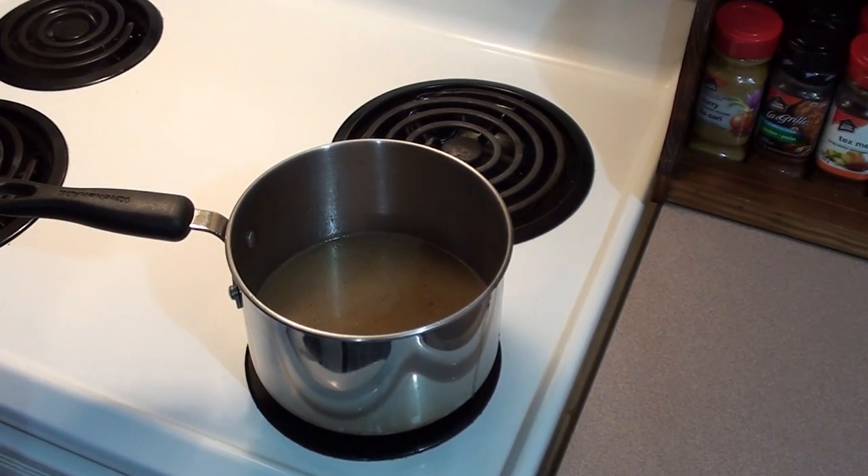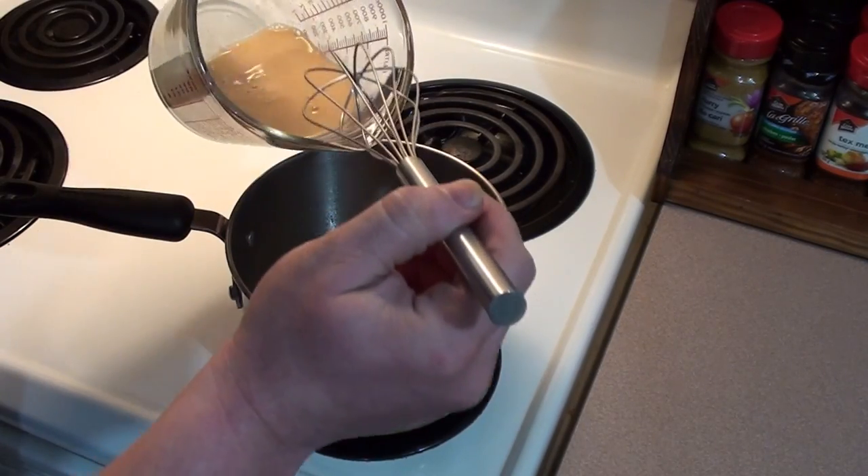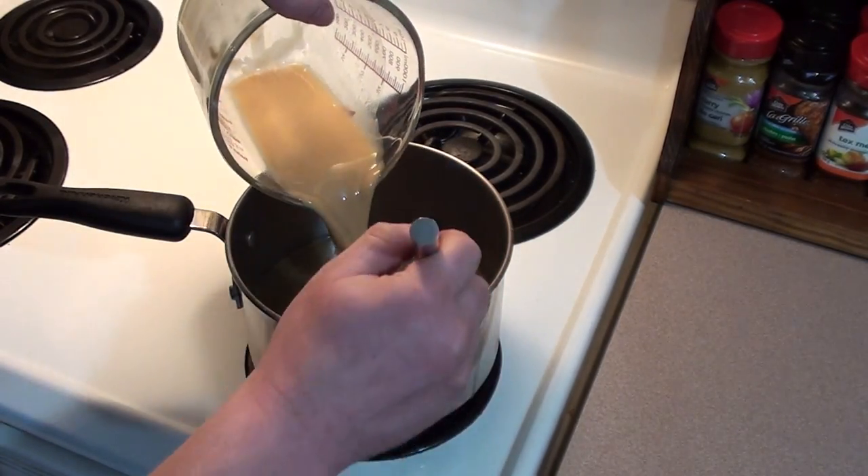To make the gravy for our chicken, we're going to be using Bisto traditional gravy mix — around three tablespoons — and one cup of water, then add it to two cups of drippings. Next, start heating it up, add your Bisto mix to it, and keep whisking.